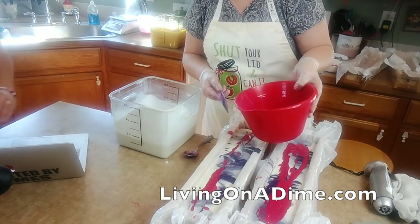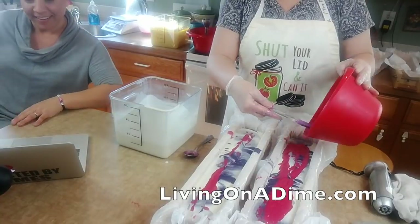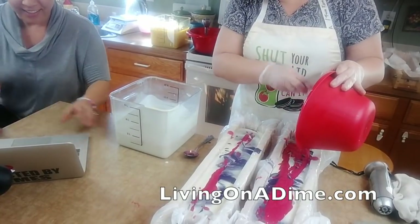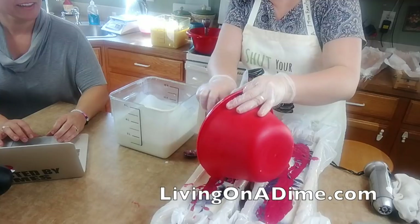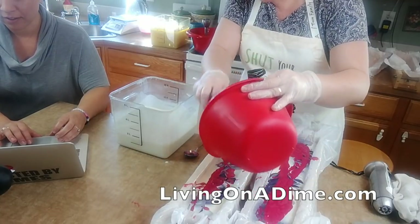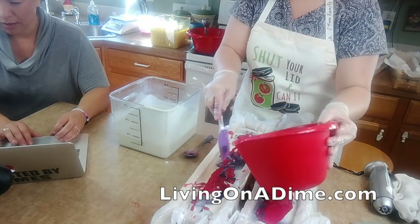Holy macaroni, we have almost a thousand people - thank you guys! I love the way that looks, I am so happy this is turning out so pretty. My how-to-make-soap-for-beginners e-course link is up.